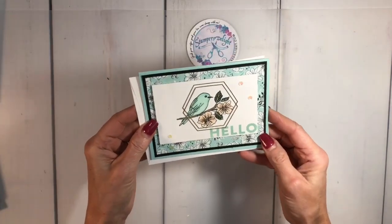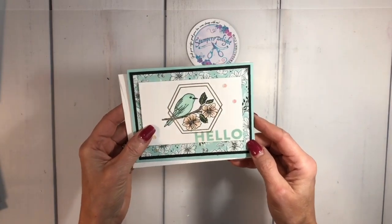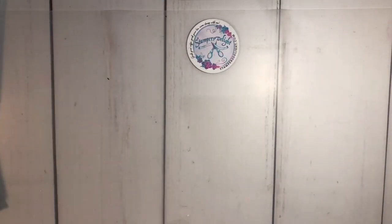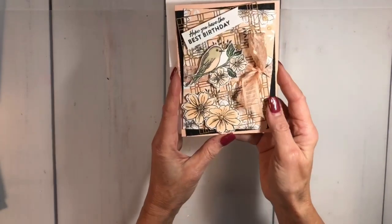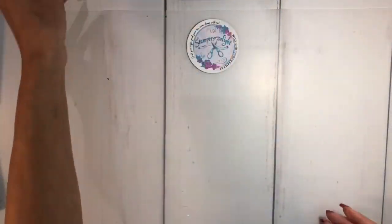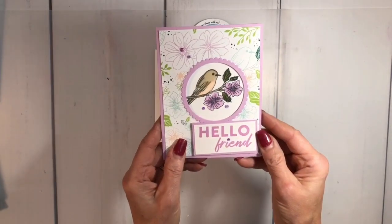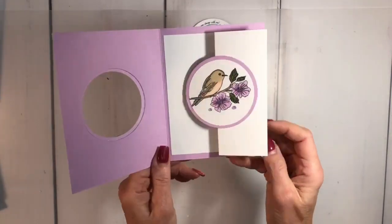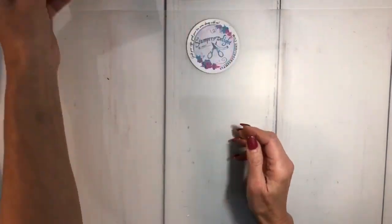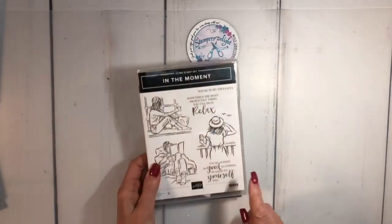So this is also made with that Hello Friendly set — I used the Wink of Stella on it, check out that YouTube video. Here's another one I did with that set, absolutely gorgeous. And then this was the featured card where I did the tutorial on how to do a pull-out fun fold, so if you missed that just go back to my YouTube channel and watch those videos.